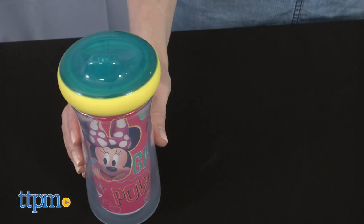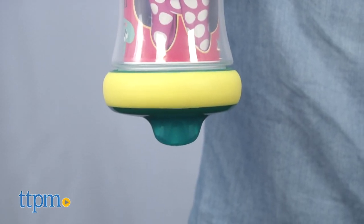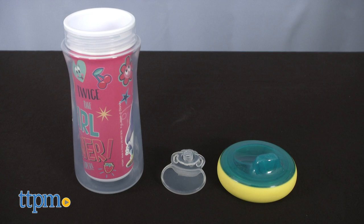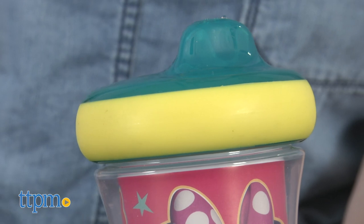A silicone valve in the lid prevents leaks. It's easy to remove the valve so that all three pieces of the cup can be washed separately. Top rack dishwasher safe. There's also a rubberized drop guard bumper to prevent breakage if a child drops the cup on the floor.